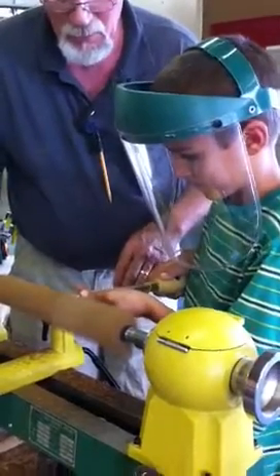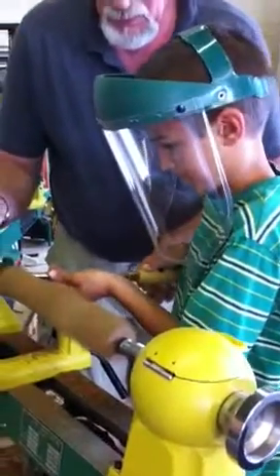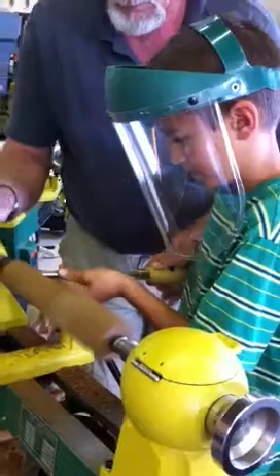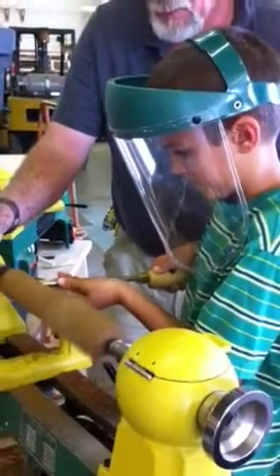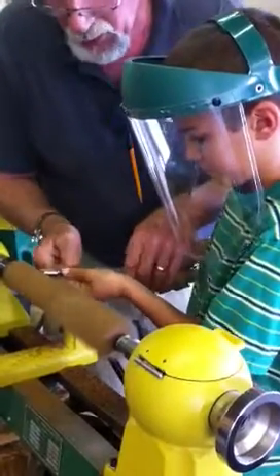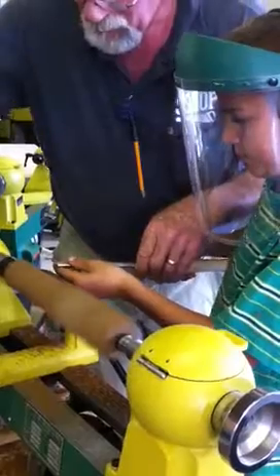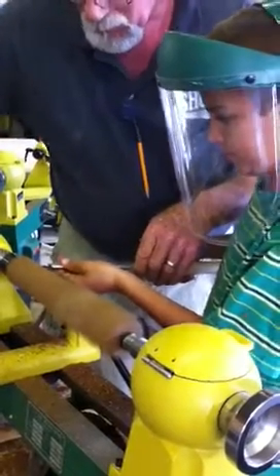Nice and slow. I'm going to put too much pressure here. It's a little lot of pressure. Good. Let's go.